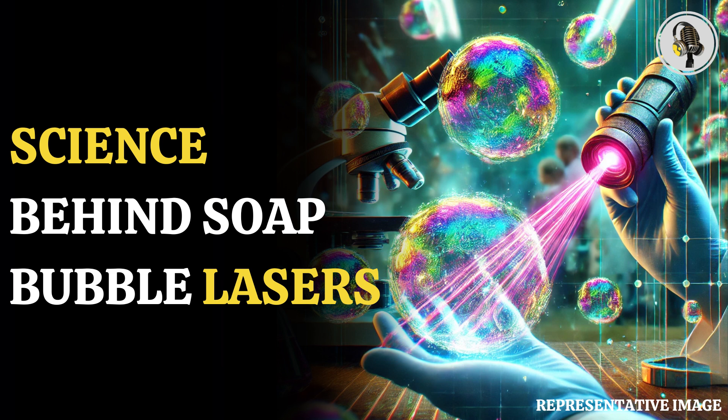Unlike conventional lasers that rely on mirrors to construct a cavity, the researchers used the interior volume of bubbles — some as small as half a millimetre, and others measuring a few centimetres in diameter — giving them the necessary space for light to bounce back and forth, a crucial component for lasing.